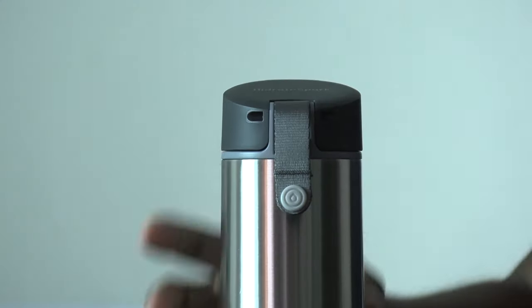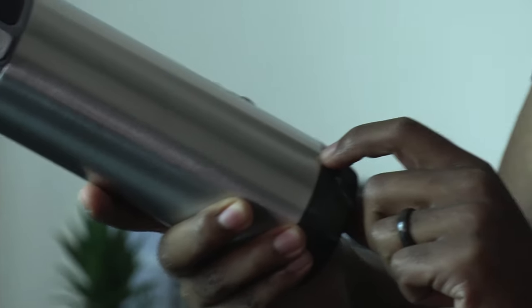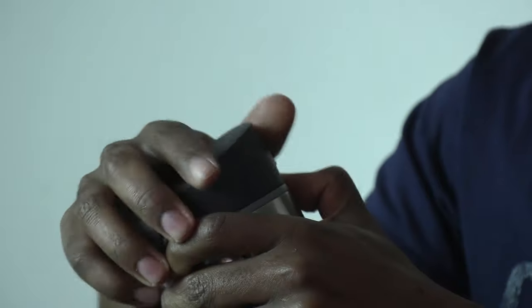Here's the Hydrate Spark bottle in metallic silver. It's 500 milliliters, which equals 17 ounces. This area at the bottom is where the LED light turns on, and there's a strap so you can hold it easily.